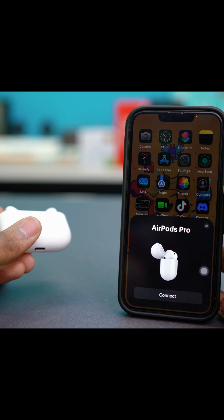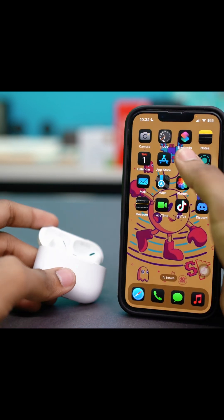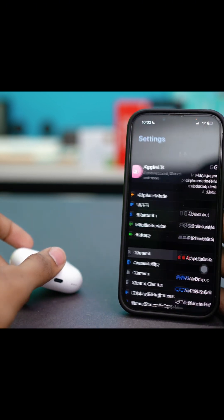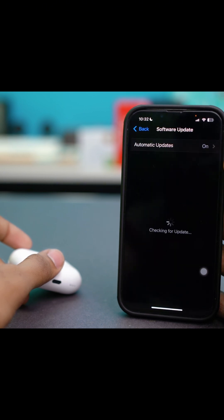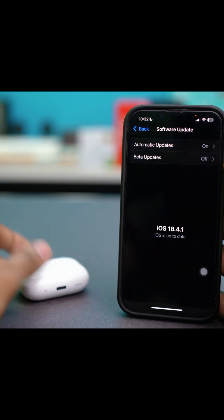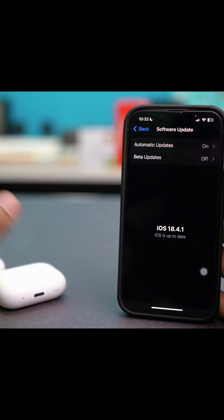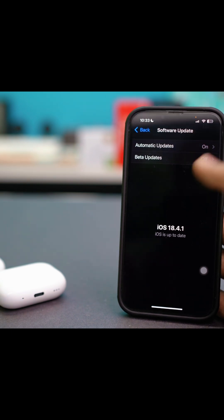If you want to fix any glitches in your iOS, open your phone Settings and go to General, then tap Software Update. Make sure your iOS is on the latest version — if your iOS is outdated it can cause problems like this. You can also ensure that your AirPods are updated with the latest firmware. After updating, check if your problem is fixed.